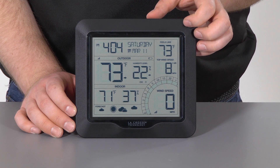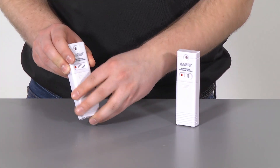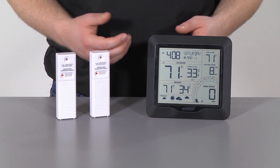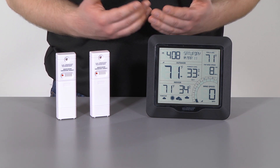After the connection is established, which should happen within a minute or two, feel free to reconnect the battery covers. We recommend keeping the sensors within 5 to 10 feet of your wind station for at least 15 minutes. This allows all the parts to establish a strong connection with each other before the sensors get moved elsewhere.